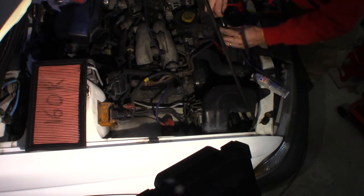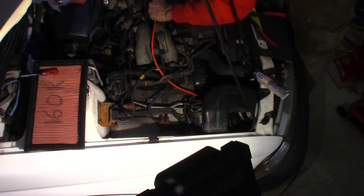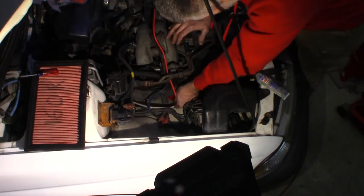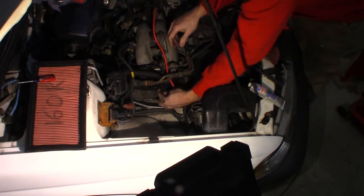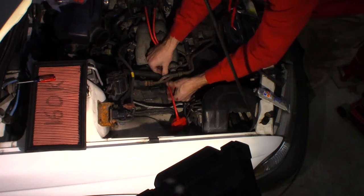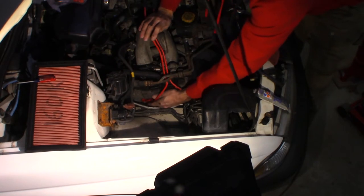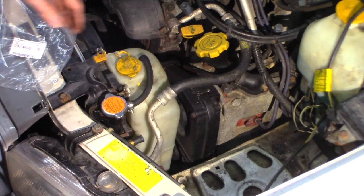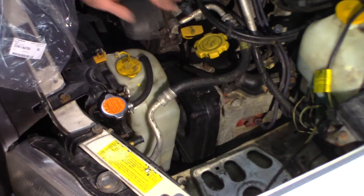Let's get some dielectric grease for the new wires. A little bit of grease on both ends — there. I like to kind of work it around the inside of the boot. Hopefully you heard that pop on. That side is done. We're going to go around the other side. This side is not as easy to see — you definitely can't see the back one. It's a little tighter, but pretty much the same procedure.